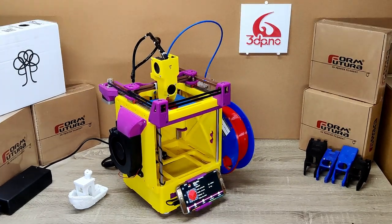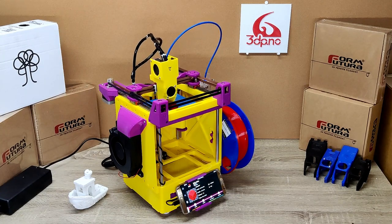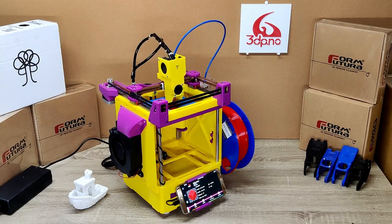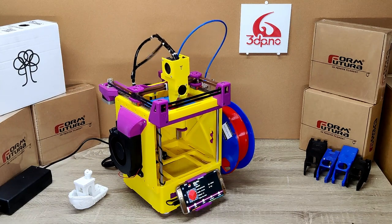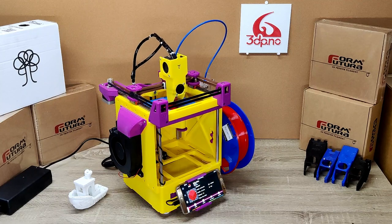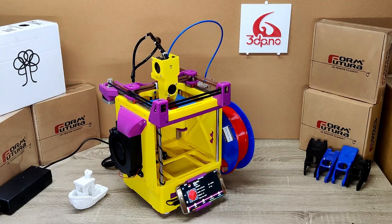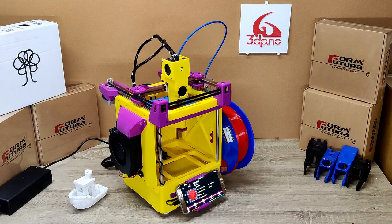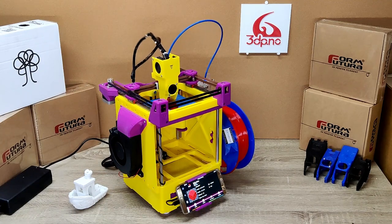The initial design for the Rook was made because Rolohom wanted to try the idea of using linear rods for the Z-axis and to make it as printable as you can get it. This has also been learned by and used on the Rook 180 and also the Rook Evolution.